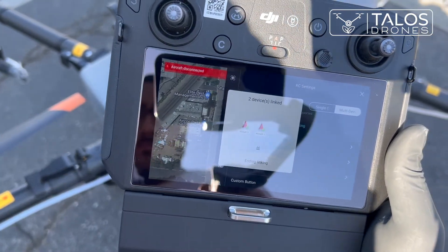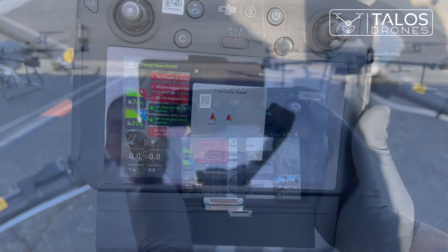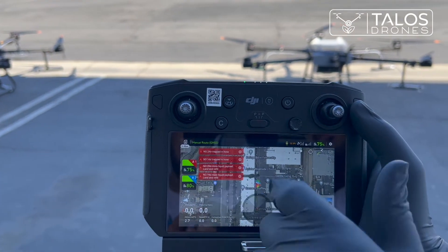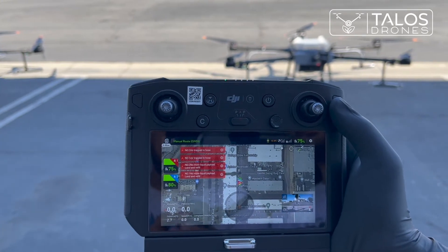So we end linking. Upward obstacle avoidance enabled. Aircraft disconnected. Here you can see that it shows the battery percentage for drone number one and drone number two. If you had three drones, you would have three squares like this.